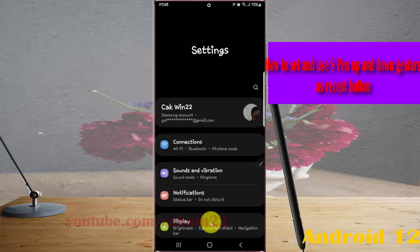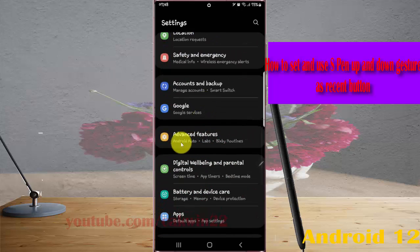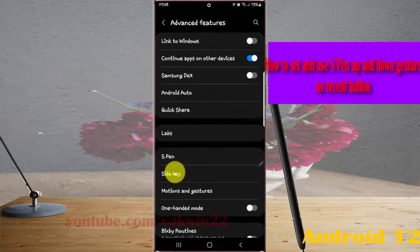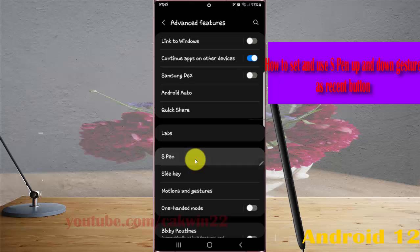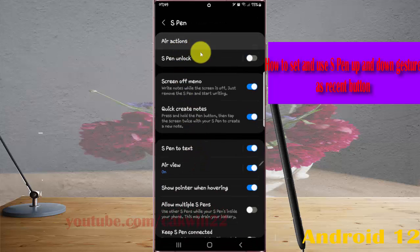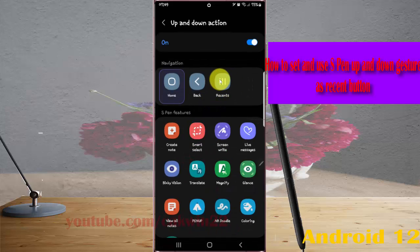Scroll down the settings screen, find Advanced Features, and then tap Advanced Features. Next, tap S-Pen, and then select Reactions. Then tap the up and down icon and select Recent Button.